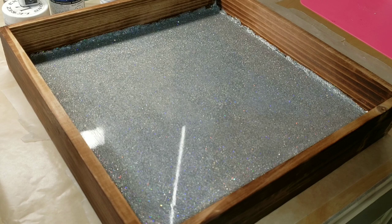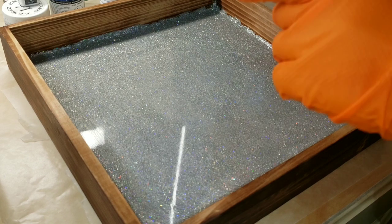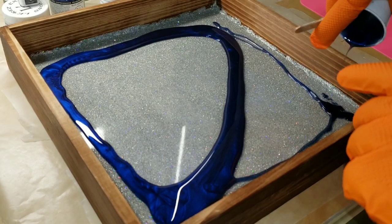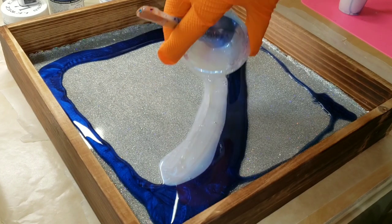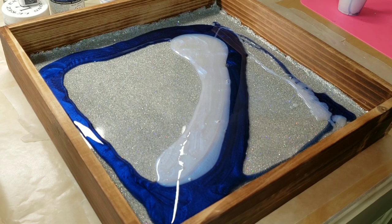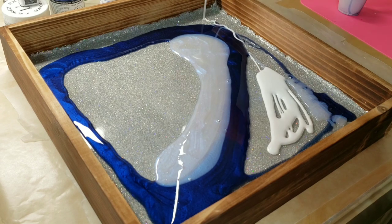This is just a tray I picked up at Michael's. I actually painted a layer of glitter on the bottom — put some glue down, sprinkled glitter on, and did a clear resin top coat. That's not necessary; I had a different plan for this tray originally, but I ended up doing this instead, and it worked out really well in the end.